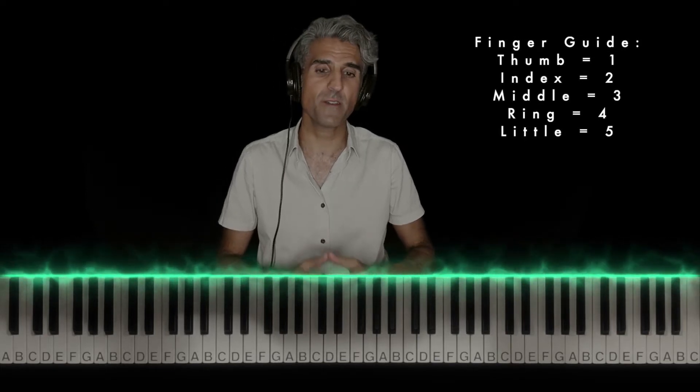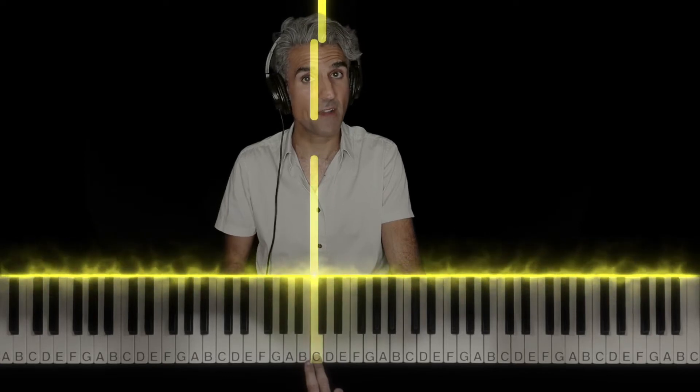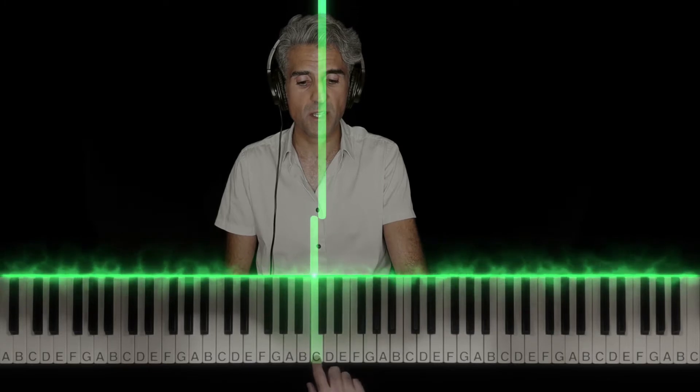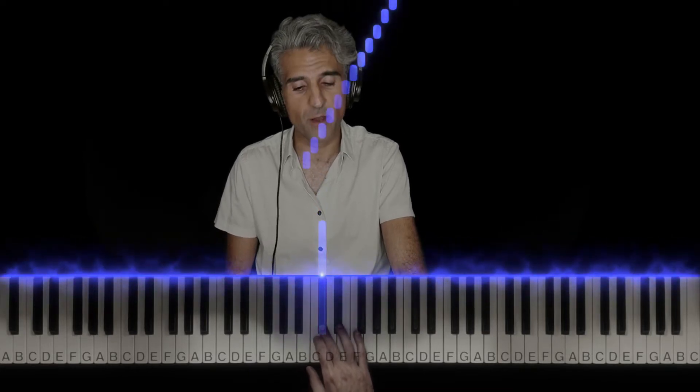Before we can even talk about minor scales, we have to know what a whole step and a half step is. A half step is one key to the very next key — up or down, black or white. For example, B and C are a half step apart; they are right next to each other. A C to this black key, which is either a C sharp or a D flat — doesn't matter how you want to call it, at least for now — that's a half step apart. These are half steps.